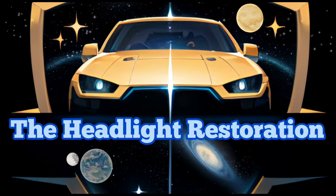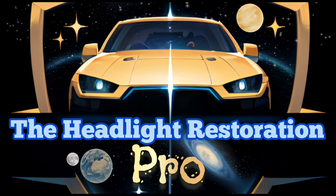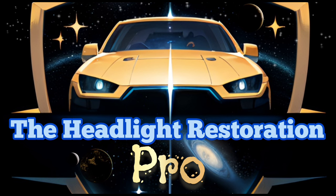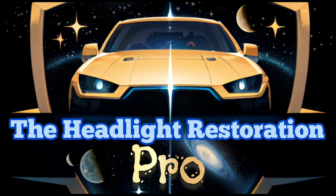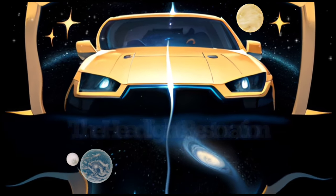Look, they cannot make things like that yet — for about 40 years. Are you saying it's from the future? I'm positive it's from the future. Listen and understand!